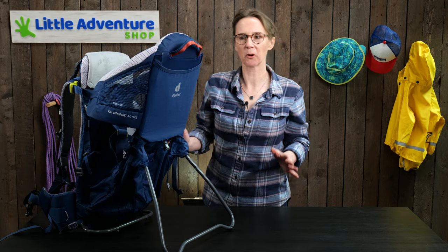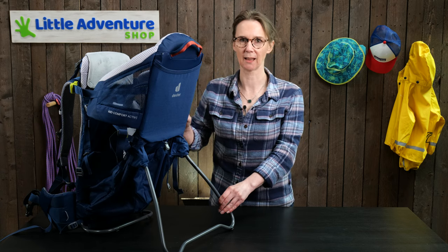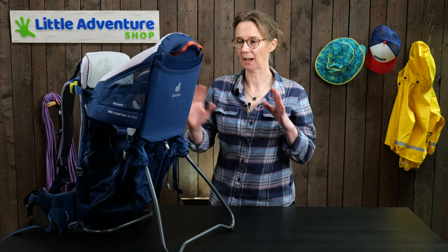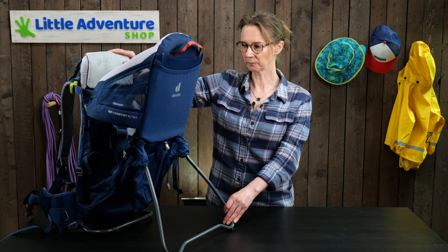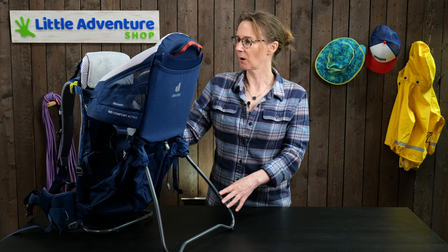To summarize: the key feature of this baby carrier is that it's the lightest in the range, weighing 2.6 kilos — about 20% lighter than the Kid Comfort, which is the next carrier up. It's really comfortable, especially for smaller people, as everything is nicely fitted and not too chunky. Because everything is pared back, it's also the cheapest in the range, making it great if you want all the key features while keeping the weight down. I hope you found this video useful — use the comments below for any questions, hit like if you enjoyed it, and subscribe for more hints and tips about kids' outdoor adventure gear.